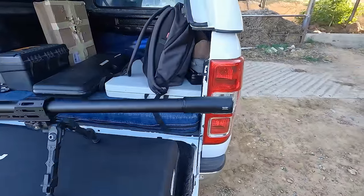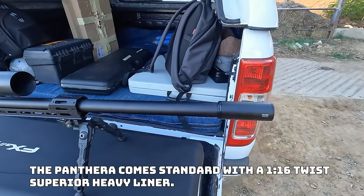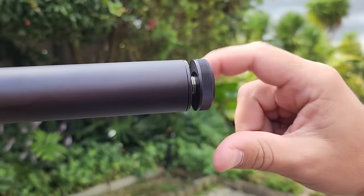Let's quickly go through this gun. I've got a Donny FL Tatsu on here. This gun is actually very quiet even without a silencer because it has quite a beefy shroud. They do include an end cap if you don't want to use a silencer.